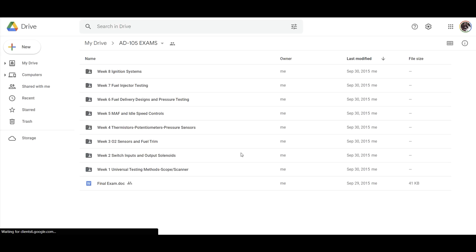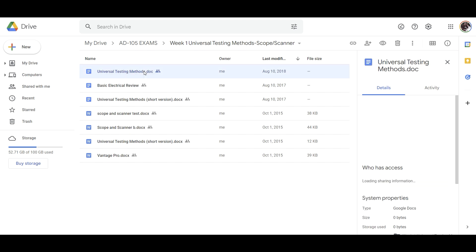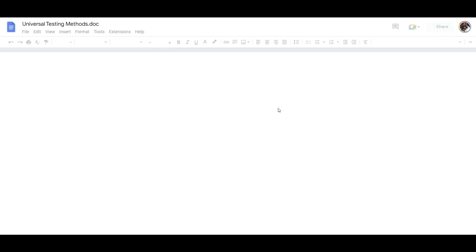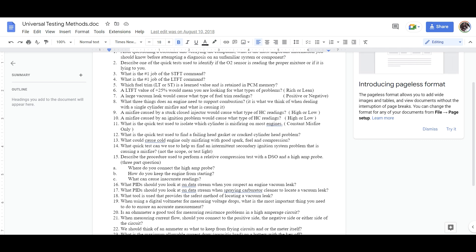The study guides are really helpful for learning. For week one, the three areas I teach from are universal testing methods, basic electrical concepts, and the scope and scan tool material. You can pull these up — for example, the universal testing methods guide has questions in it. I want you to use that as a study guide as you're going through the classes. See if you can answer them.